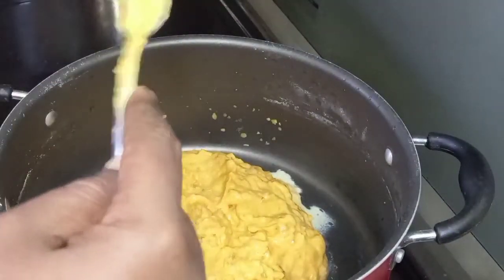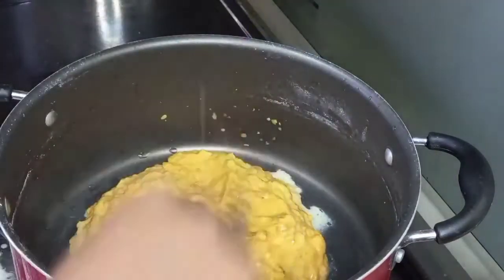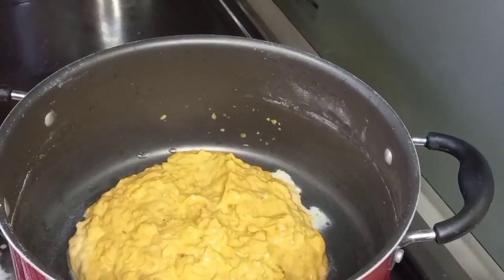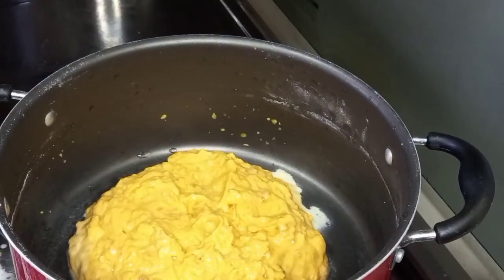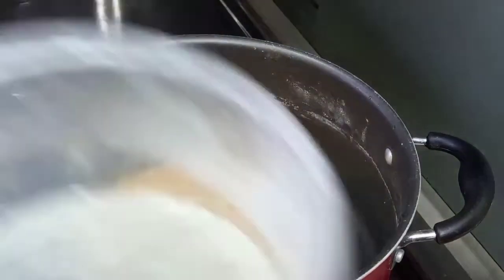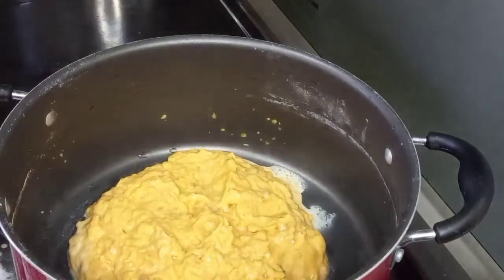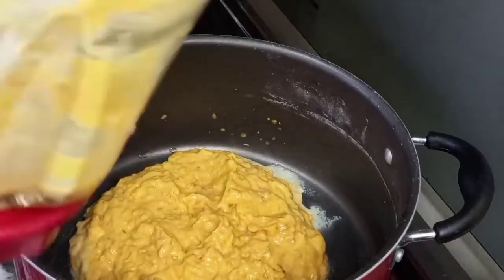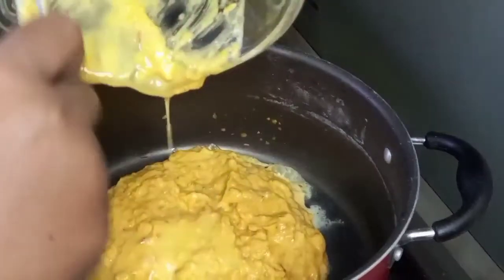I made something similar on my channel — you can look for it, I call it Macano cheese. This is the updated version of that. So some of the pasta water, like I said earlier, I'm just adding to this. I'm going to get out everything and put this sauce here.